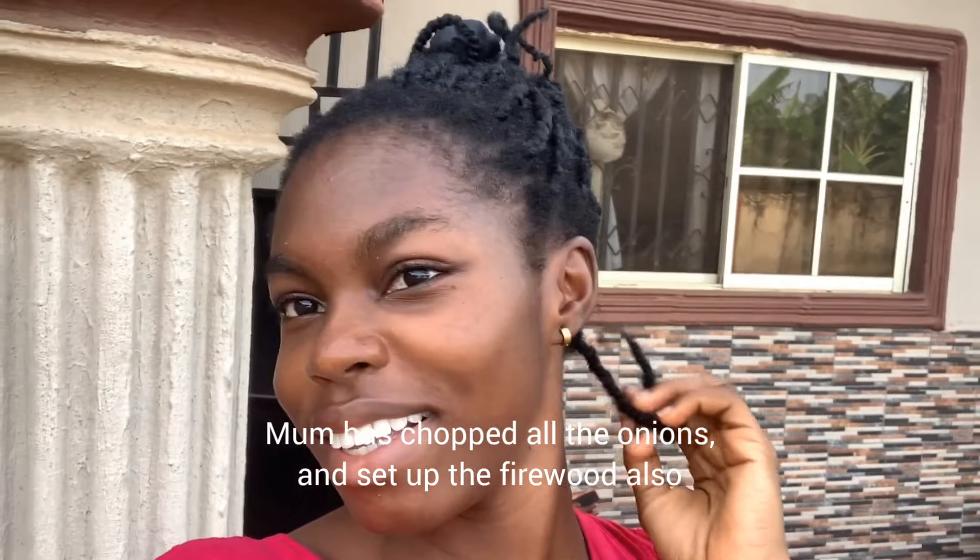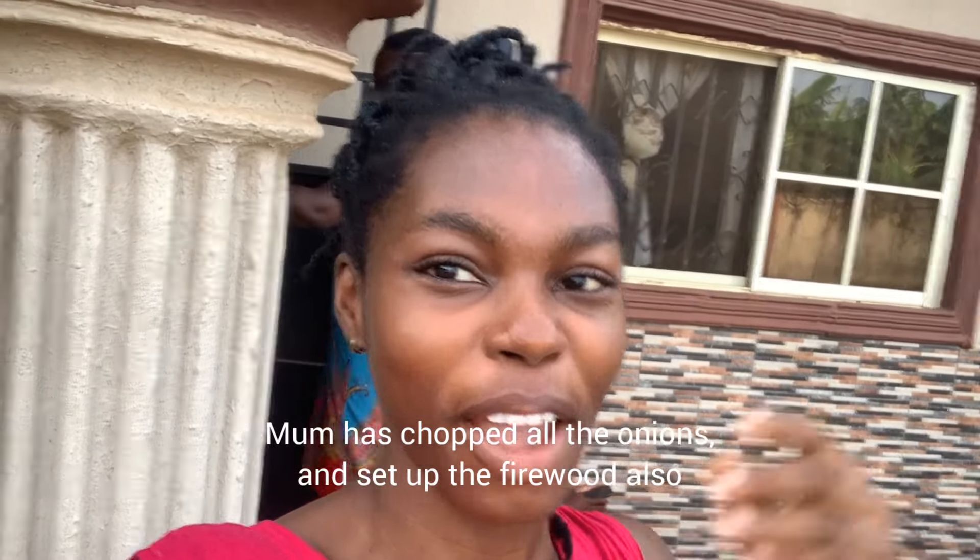She's about to book me for business. This is what I'm very happy about this month. But then we're cooking party jollof rice. That's my mommy behind — she has grated the onions and she has done the firewood.